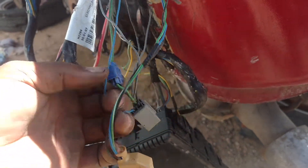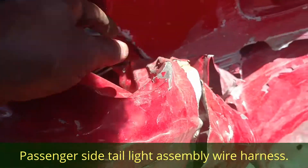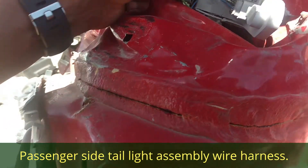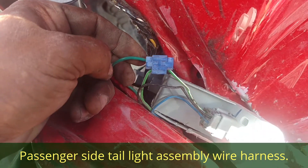So I think that accounts for all of the wires. It looks like this green was coming over here tapped into this green-white.